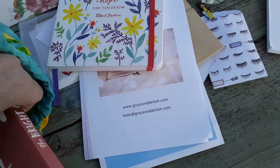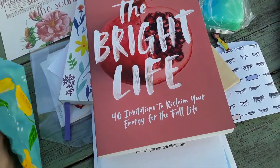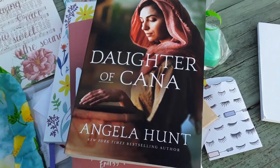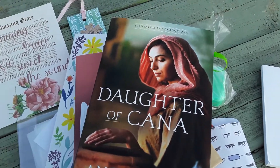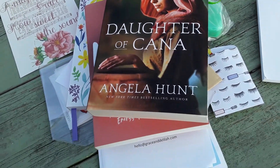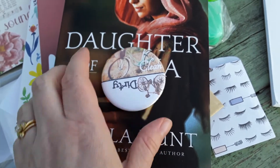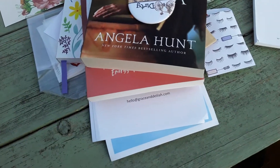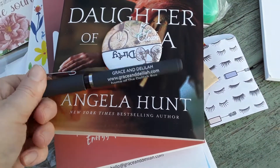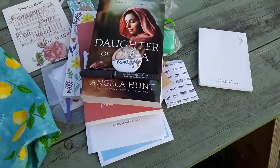We've got The Bright Life, and then our biblical fiction book of the month is Daughter of Cana — this is a new series called Jerusalem Road by Angela Hunt. It looks really good. And here's the dishwasher magnet — dirty or clean — you can flip it to show which. And here's the new pen; it looks like they have a new pen design.